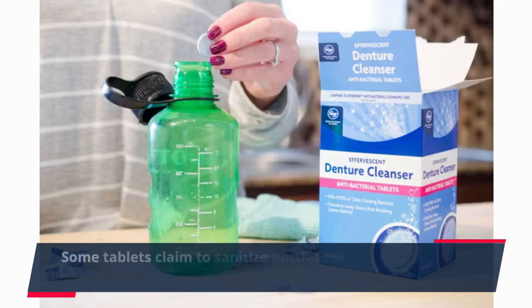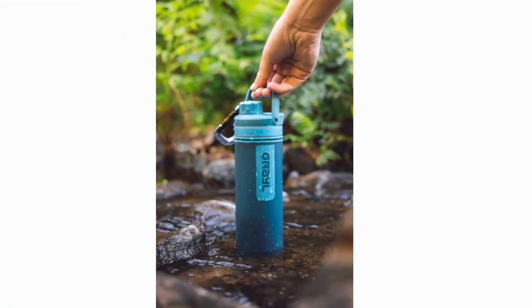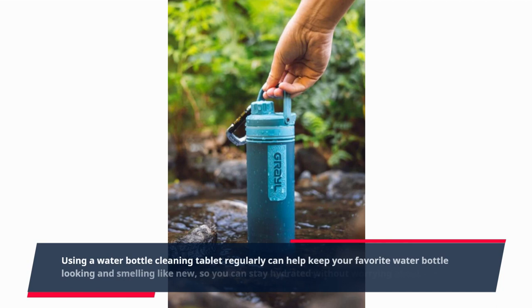Some tablets claim to sanitize bottles as well, though it's always a good idea to regularly replace your water bottle. Using a water bottle cleaning tablet regularly can help keep your favorite water bottle looking and smelling like new.